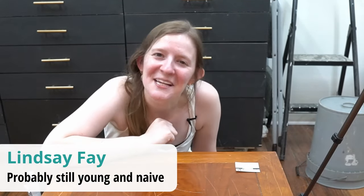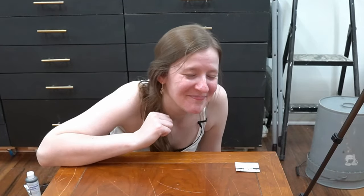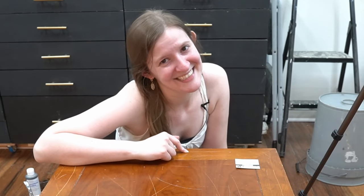Do you remember when we were all young and naive and believed that if somebody wrote about a hack on the internet it must actually work? Those were the days. But I've been burned one too many times, so today I am testing five different internet hacks for removing scratches from wood furniture. Let's see how they do.